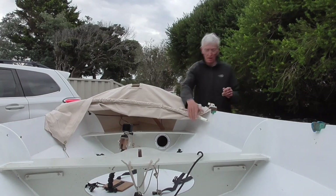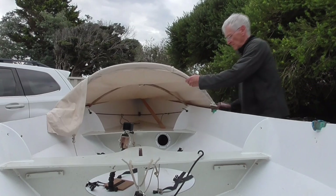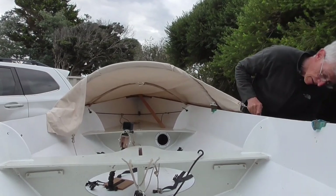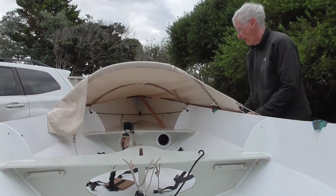I can see I'm going to need a better mechanism for attaching the central strut that runs from the bow to that curved beam — it's fallen off. I'll have to fix that in the next iteration.